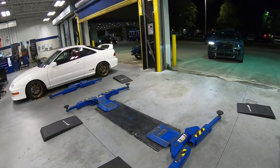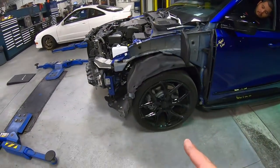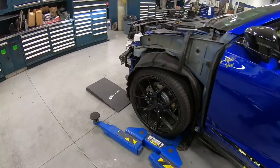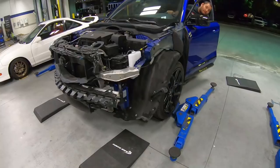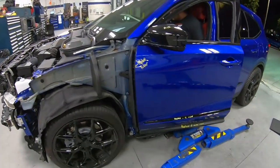A lot of suspension work is still needed. They did a ton of suspension work already, but the front wheel is sitting back a little bit. So we'll go ahead and get this thing pulled in and we'll start prepping on some parts.